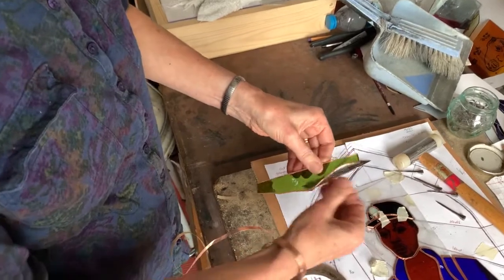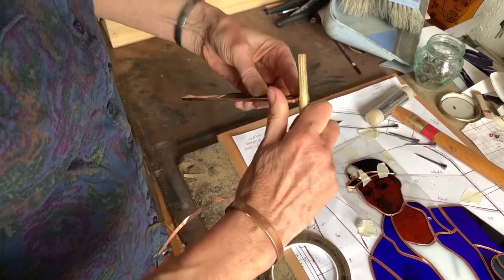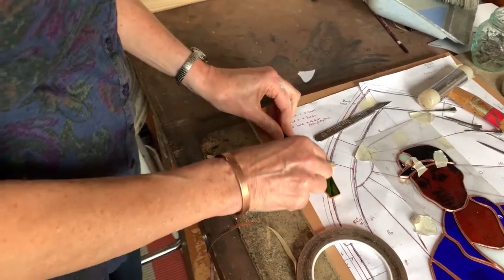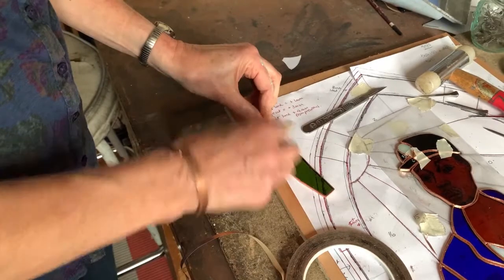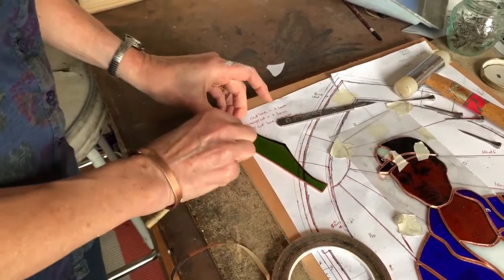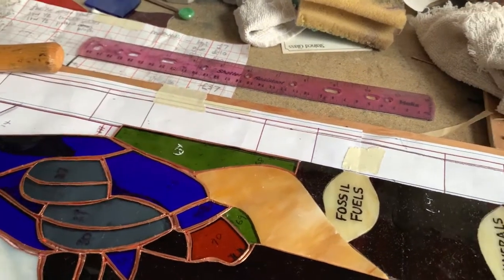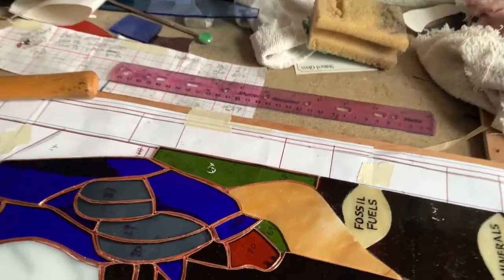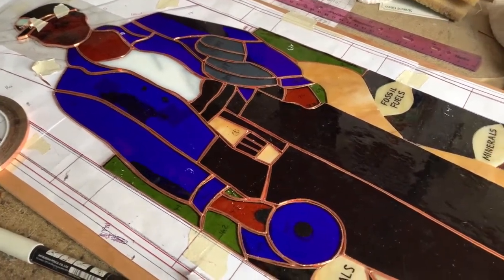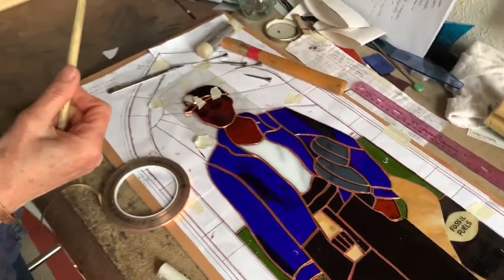I've got foil all around the edges now and then I go around with a little wooden stick and just polish it down so there's no air bubbles or creases, and then flatten it both sides, and then that fits into the piece. I'm ready for soldering. At this point I'm also doing a little bit of detail like on the lamp — I've done extra lines of foil to give a little bit of detail, and I'm going to do the same thing with the shoes, using a little bit of lead on the dark colours where I couldn't put detail on by painting with black.